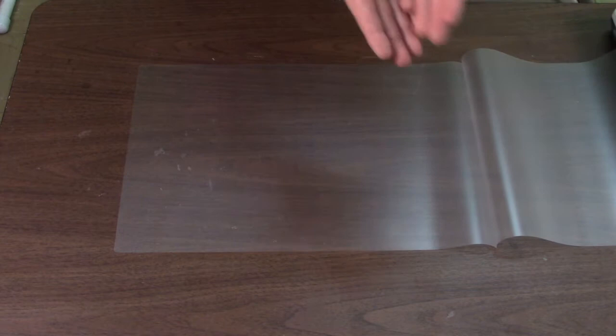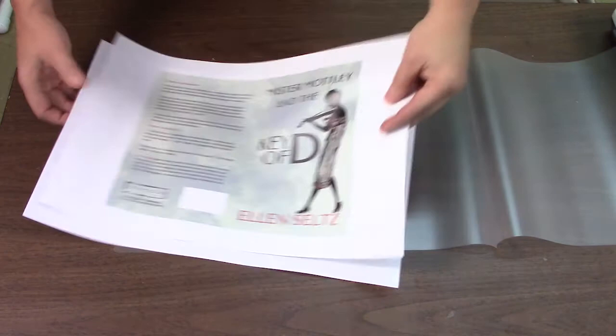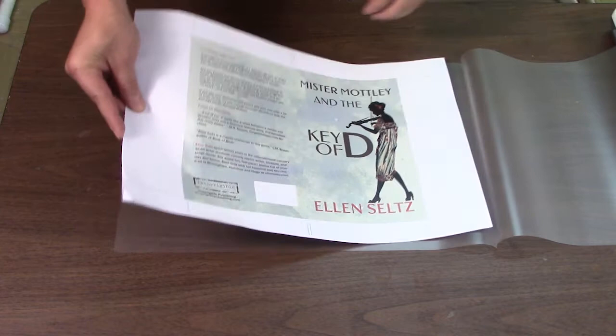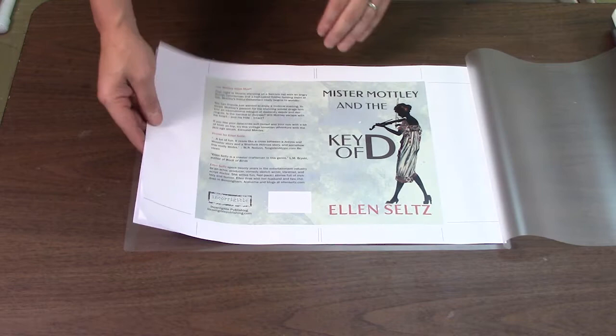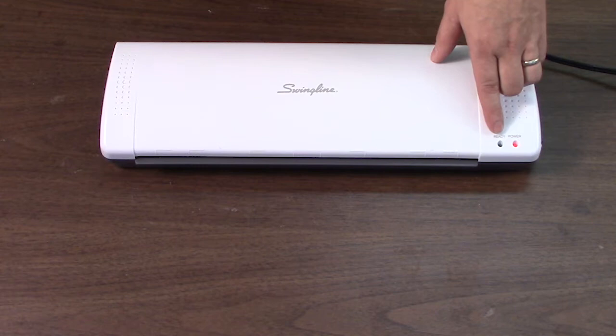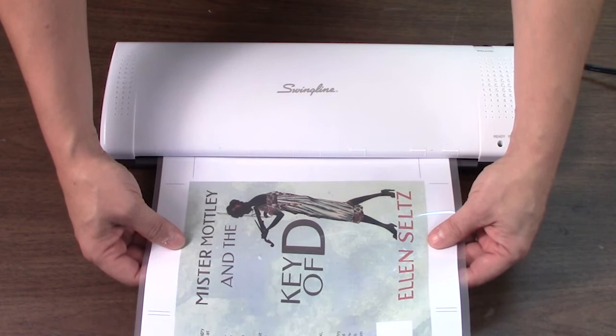So we'll take our covers — here's our cover and we'll take two of them and put them back to back. Line them up. They don't have to be super precise because there's area on this cover to trim once it's finished. You want it close, then just feed that right into our pouch and cover it back. The ready light has come on, meaning the unit is heated up appropriately. The rollers are going, so all we need to do is feed our pouch into the laminator. Just try to feed it as straight as possible, and once the rollers catch, you can let it go and it will feed automatically.